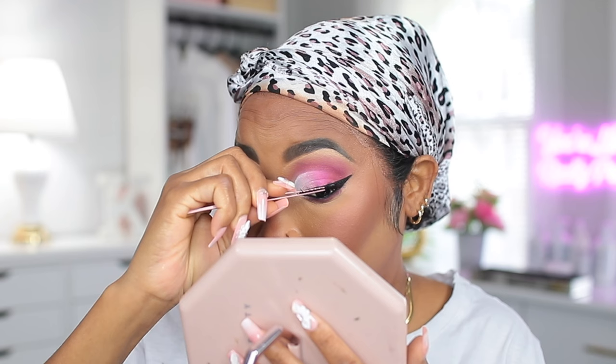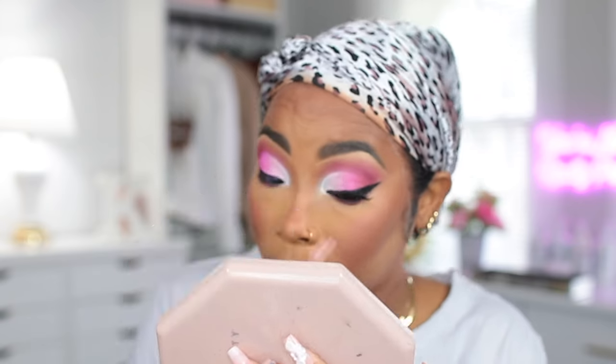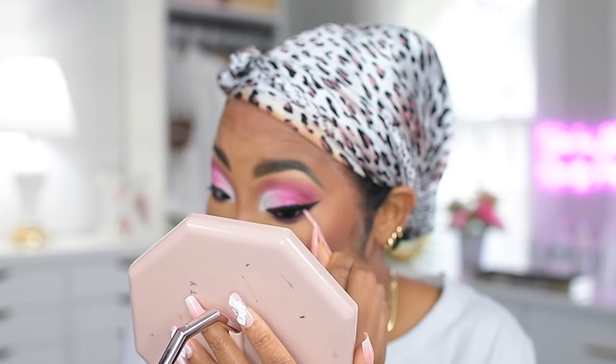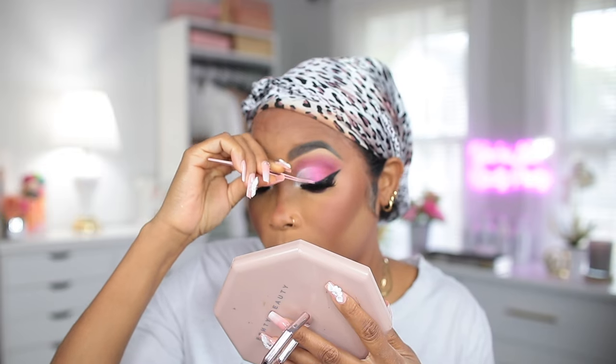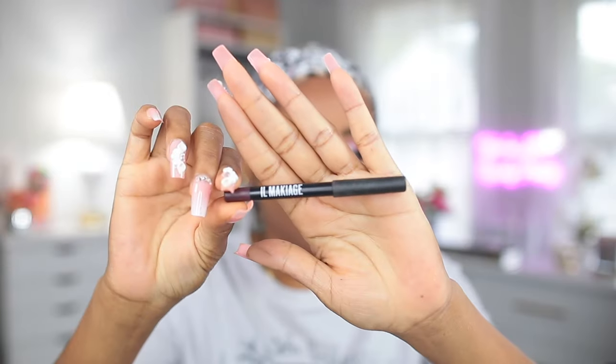Next I'm going to apply some lashes — this one I got from AliExpress. The glue I'm using is one from Kiss. I'm gonna be doubling the lash, so as you can see I'm adding another one right on top of it. Sometimes I go for length and sometimes I go for thickness — today I'm going for thickness over length.